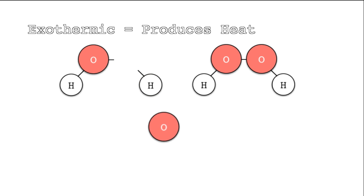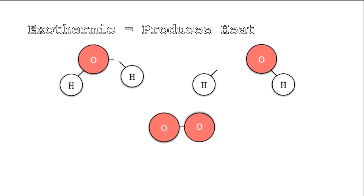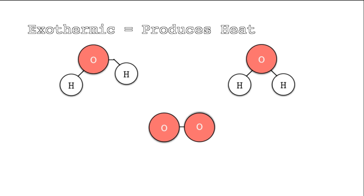The reaction is exothermic, meaning that it produces heat. This is due to the bonds in the molecules being broken down, during which they produce energy.